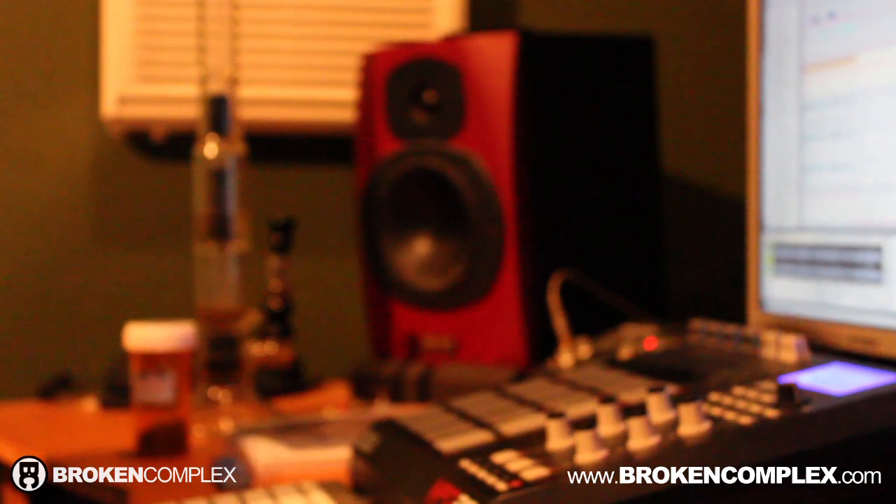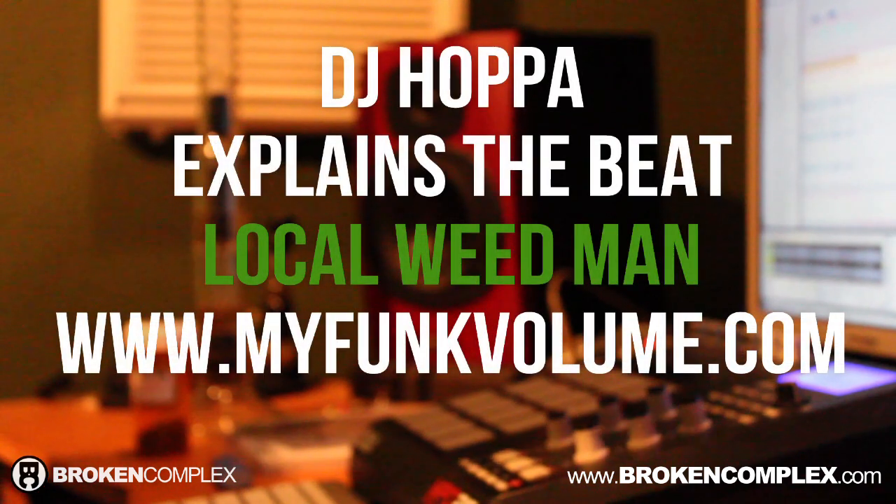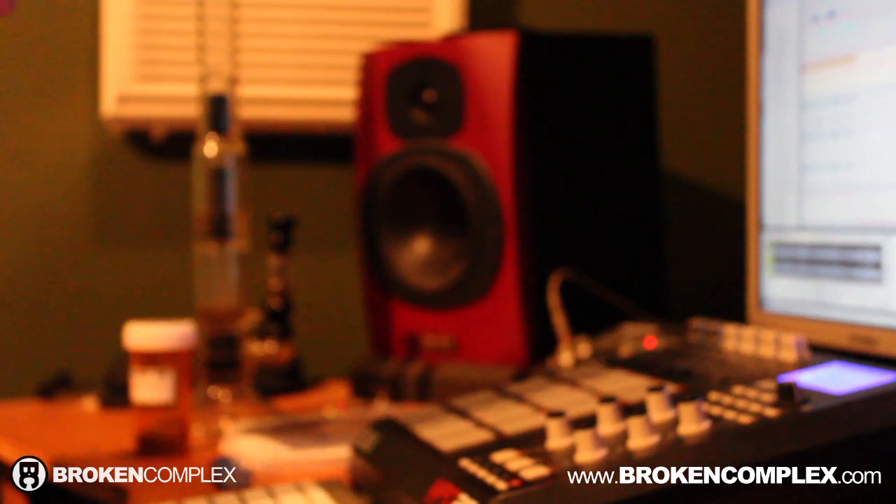What up y'all? It's TJ Hopper, Funk Volume, Broken Complex. I've been getting a lot of good feedback on the Local Weedman beat. It's really not one of my crazier beats, it's pretty simple, so I just thought I'd break it down.